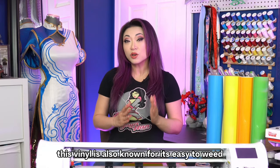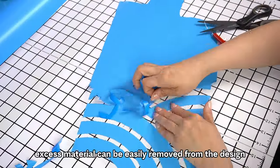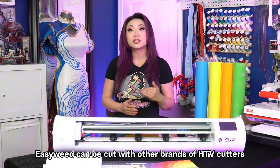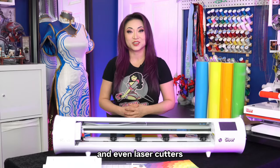This vinyl is also known for its easy-to-weed properties, which means that excess material can be easily removed from the design. And while Cesar has a fantastic line of cutters, EasyWeed can be cut with other brands of HTV cutters, and even laser cutters.